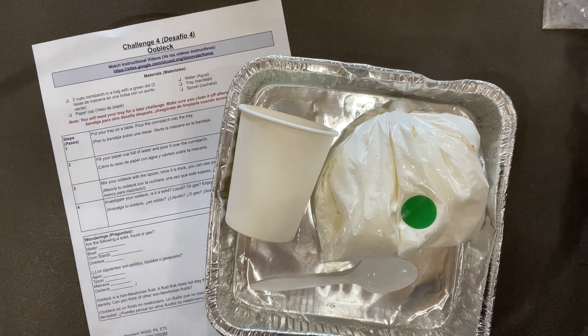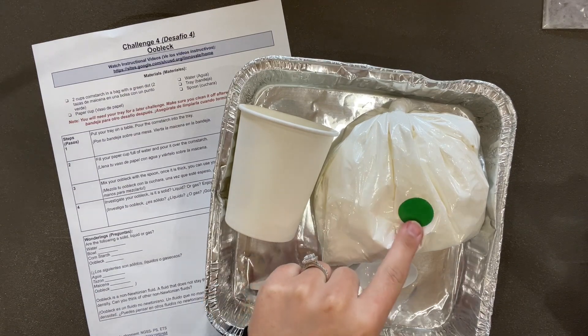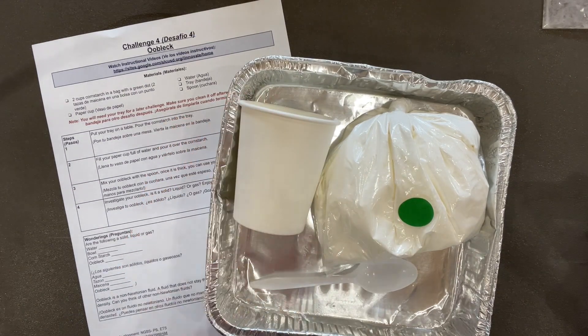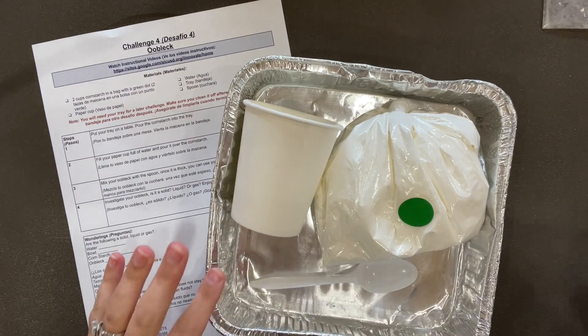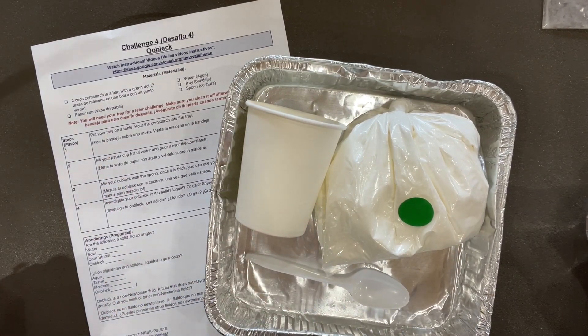For this challenge, you'll need two cups of cornstarch — that has the green dot on it — a paper cup, water, a tray, and a spoon. Don't forget your directions. And remember, you cannot eat or drink anything in this box.